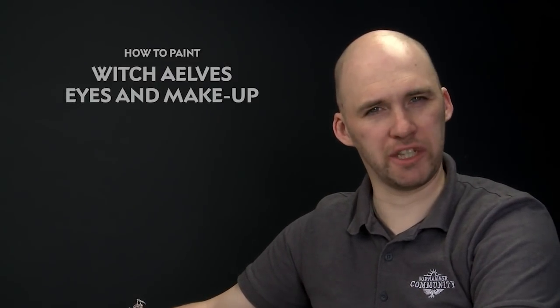We've had tons and tons of requests on how to paint both eyes and makeup on witch elves. So in today's video we're going to show you how to do that.